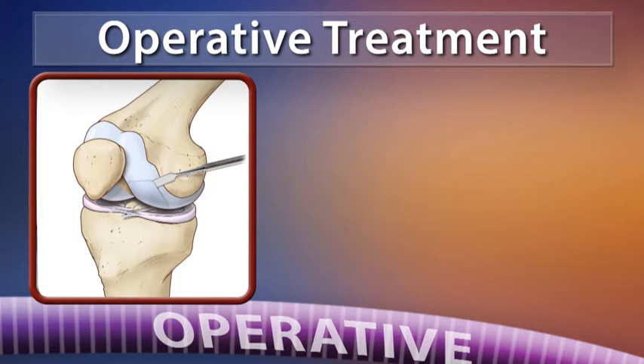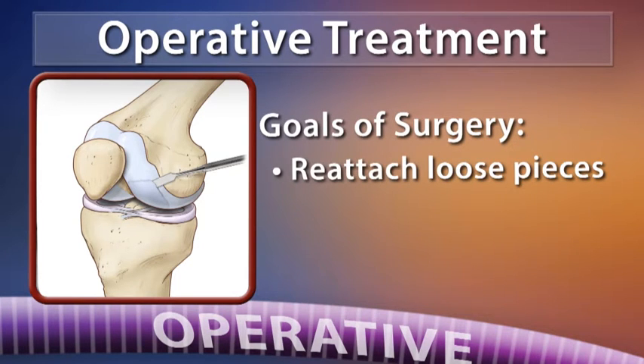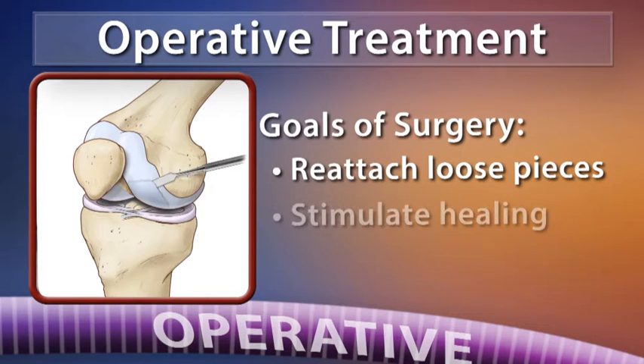Surgical options are available for these problems and when symptoms do not resolve with rest. Typically, the goal of surgery is to reattach the loose pieces where possible. In some cases, different techniques are used to stimulate natural healing processes.